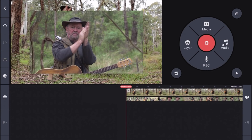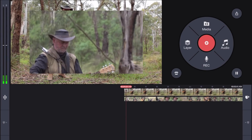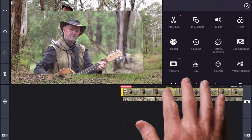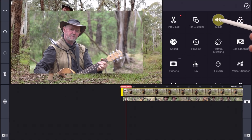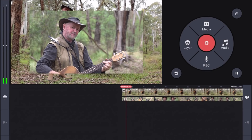Let's have a listen and see what we think. They do appear to be in sync. The sound is coming from this first track, which is the one I had my microphone on, and the second track we'll leave on mute. Let's select the first track again and select mixer, then auto volume to give our audio a little pop.